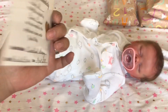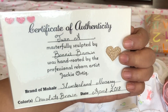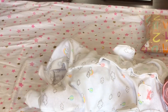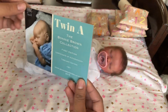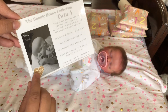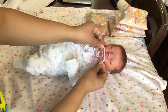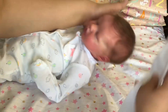Here is her certificate of authenticity — this certifies that I created, painted, and rooted this baby. I am also sending the original certificate of authenticity that her doll kit comes with. This is a Twin A kit made by Bonnie Brown, sent out with all of the certificates. Here is the gold heart that I put there to indicate that I created this specific doll kit.